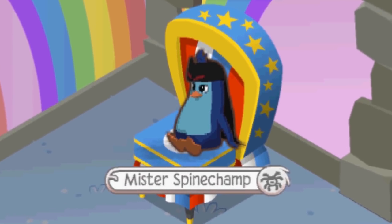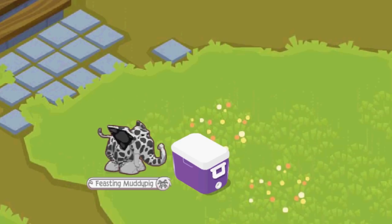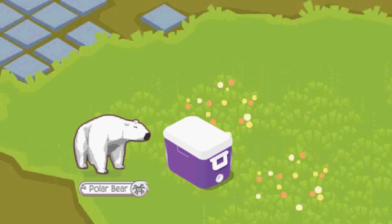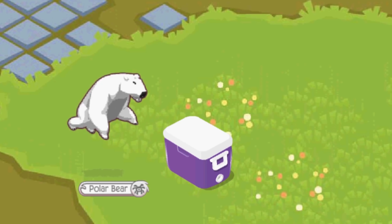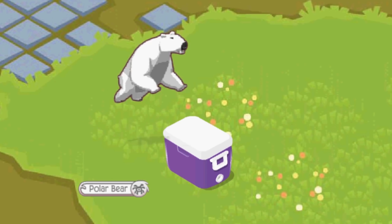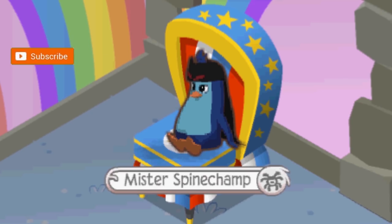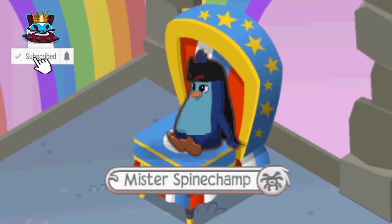He was the first to ever jump over a cooler. Tons of people tried. I'm gonna show everybody how it's done once and for all. Oh, my back. Yeah, they all failed, but my dad came in and he did it. He did it on his first try. It was amazing.